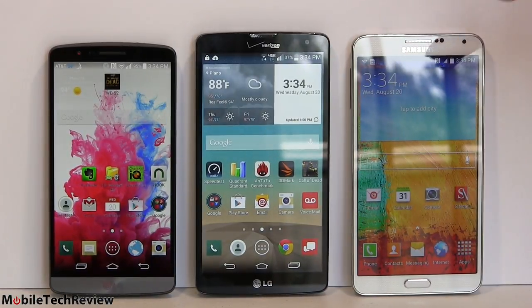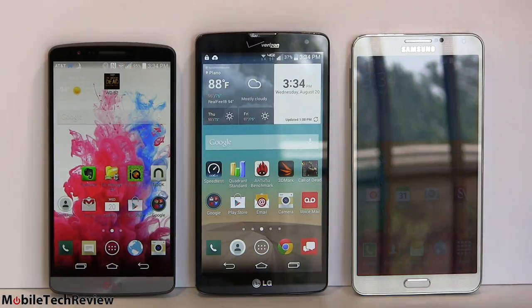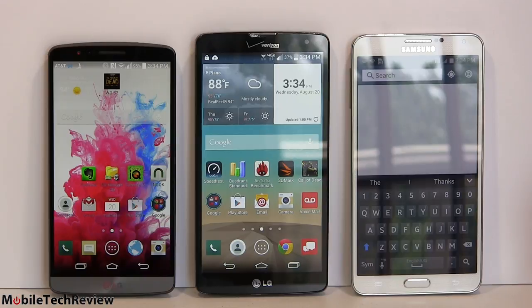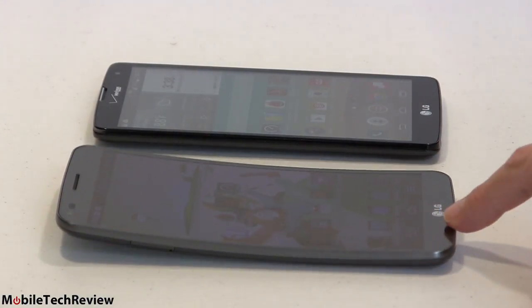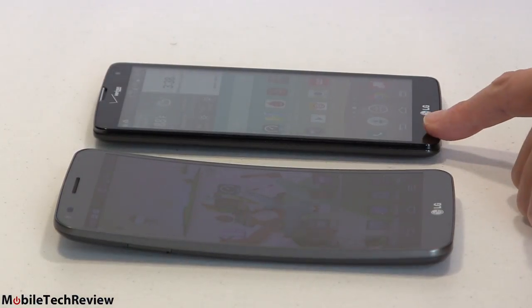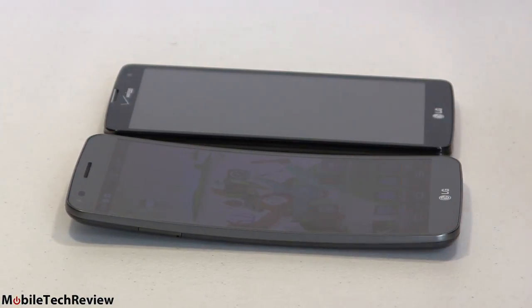Here's a size lineup: the LG G Vista in the middle at 5.7 inches, the 5.5-inch LG G3, and the Samsung Galaxy Note 3 — it fits right in between. And here's a comparison with the LG G Flex, the curvy banana phone with a 6-inch display. You could say somebody flattened out the G Flex and gave it slower internals to make the G Vista. The Flex is still considerably bigger — it's 6 inches, almost as big as a 7-inch tablet.